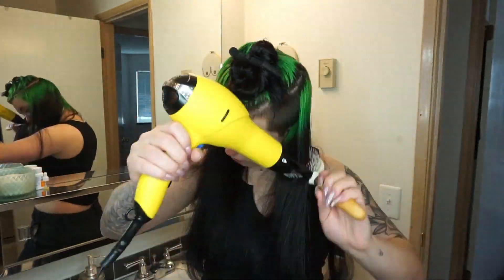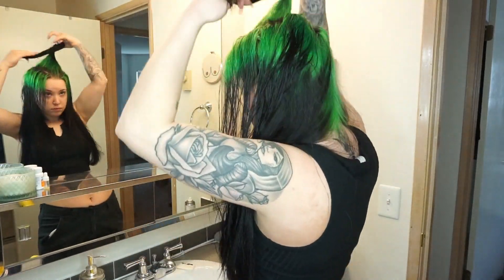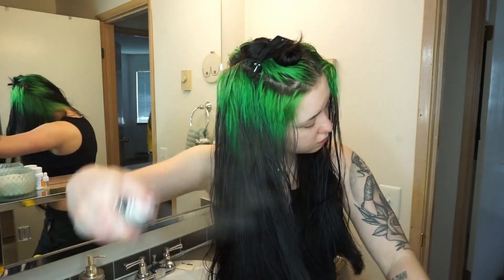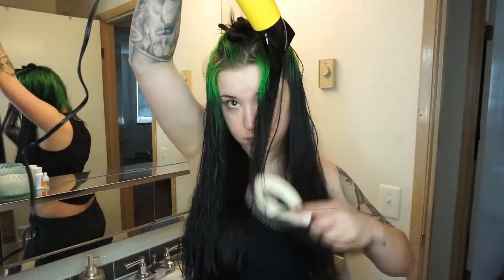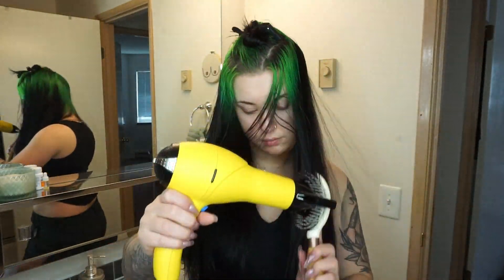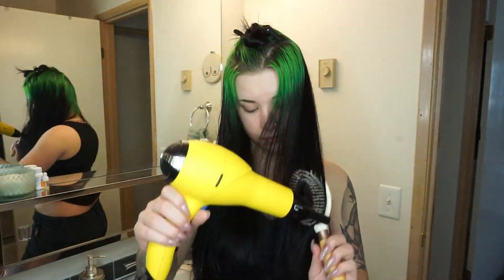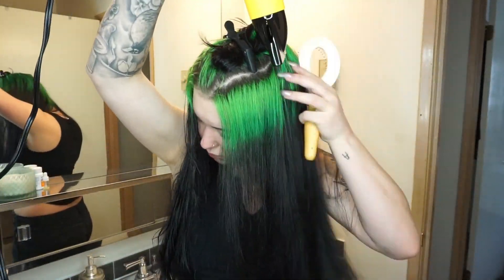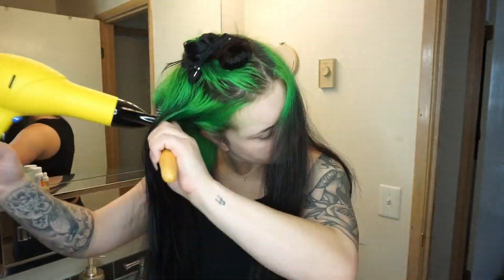We're just going to blow dry our hair — pretty standard operation. With each section, I'm spraying a little bit of that IGK spray before blow drying. I don't spray too much because it can weigh my hair down, especially if you try to spray it on dry hair — if you're using it on dry hair, just spray a little bit. I really like this brush; it's a nice, easy brush to use, and I just take it in sections and blow dry.